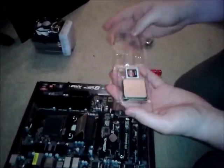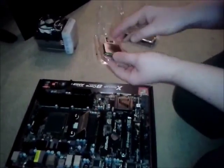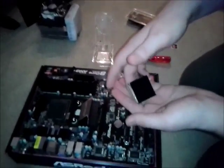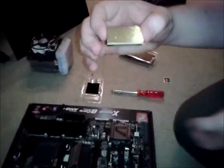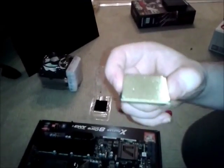Now, I've already taken the processor out of the main box to make things more accessible for the video. An important thing to note is this is an AMD processor. You can tell why I'm being very careful — there are all of these tiny, tiny little pins. If you bend one of those, you need to very carefully bend it back into place without snapping it off. If you snap it off, you have broken your processor completely.